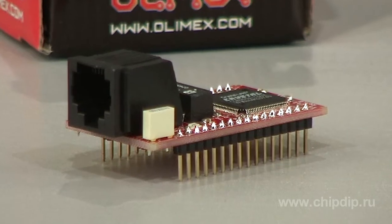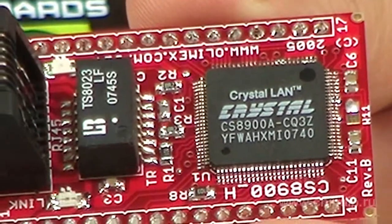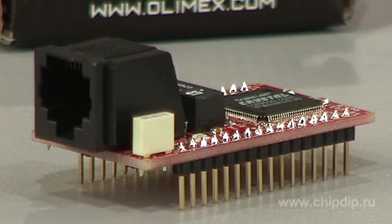CS8900AH by OLIMAX is a prototyping board with installed Ethernet controller CS8900A. The board will be of interest for developers of embedded applications with an Ethernet interface. Due to its smaller dimensions, the board can be installed in finished products.